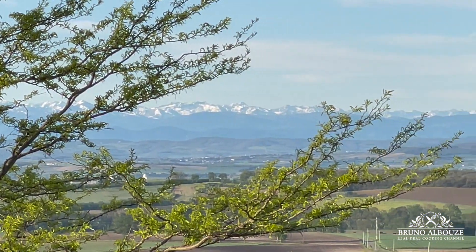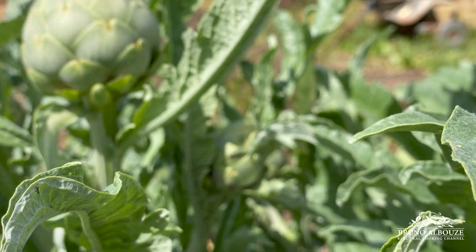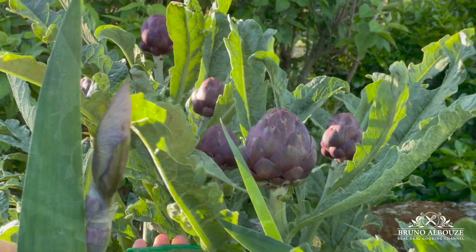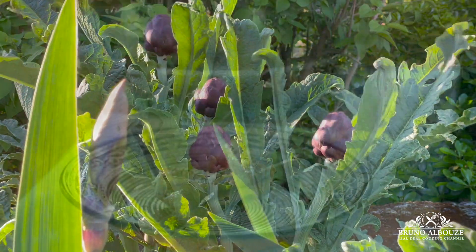Spring through fall is the perfect time to stew, stuff, braise, and thoroughly enjoy fresh artichokes. Hey, Bruno Albu is here. All right, let's get to work.